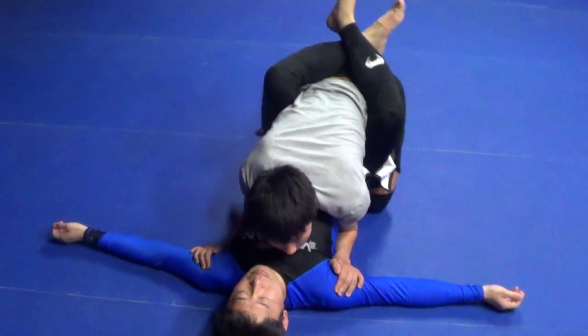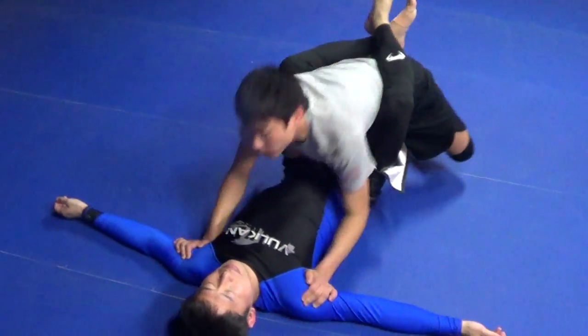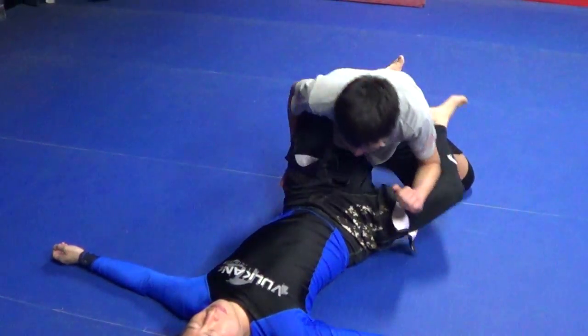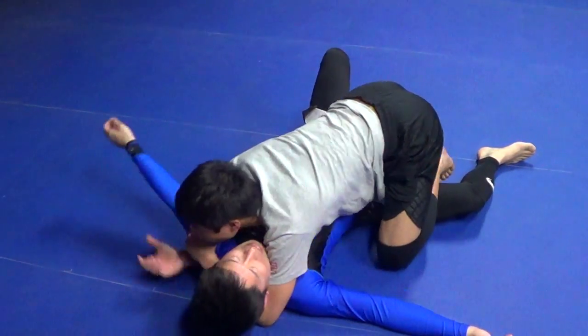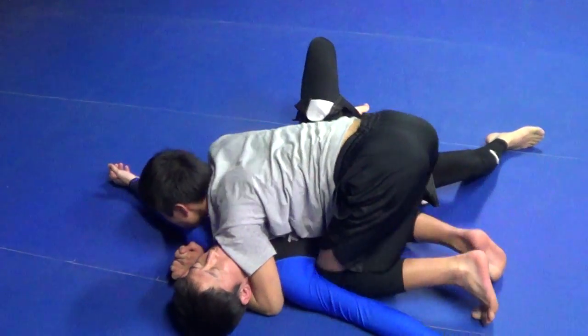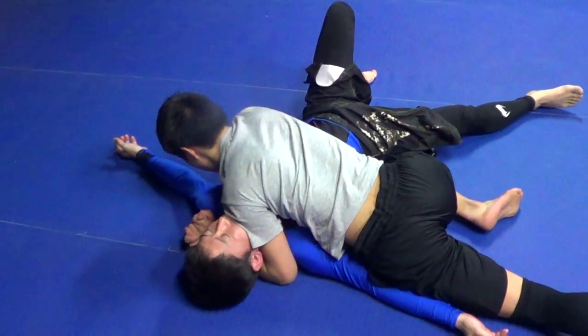Go slowly. Knee up the butt — right in the butt crack — open the door. Posture helps open up his guard. Knee staple through. Control head and arm. Pressure. Knee to knee. Pass. Side mount. Pressure.